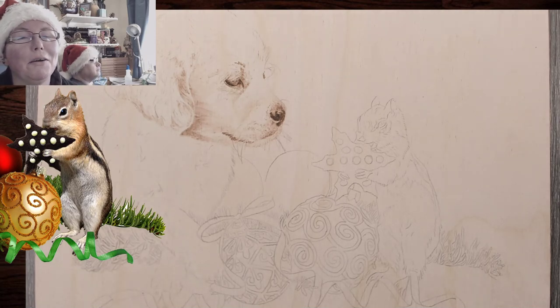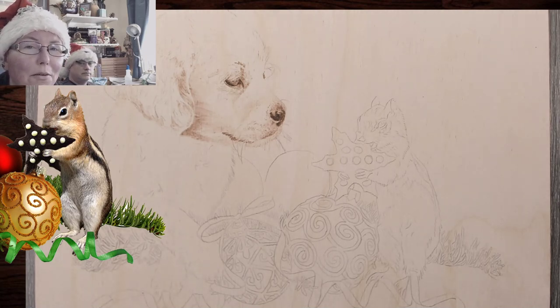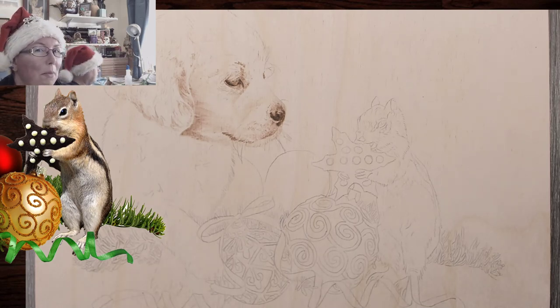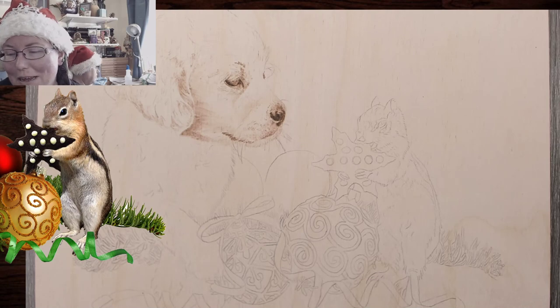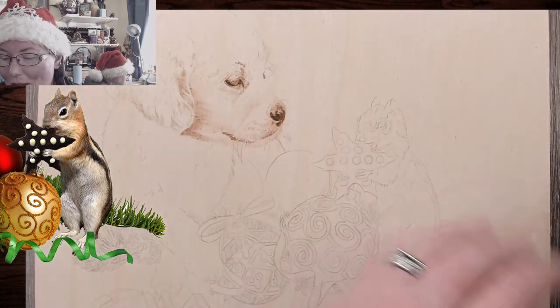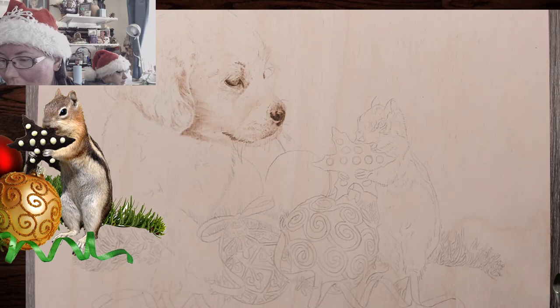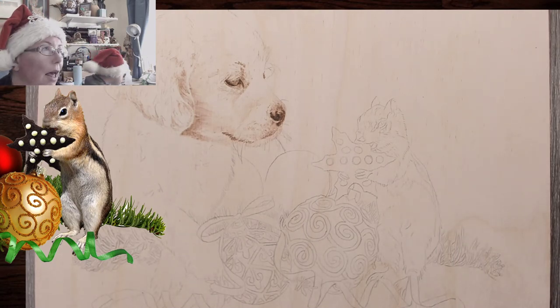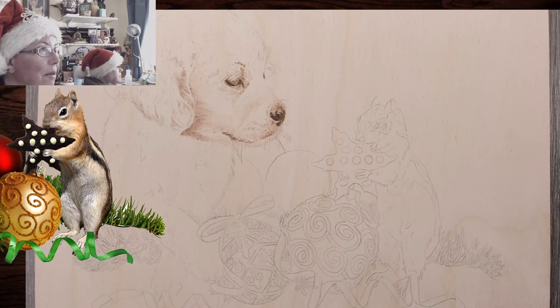Well hello, welcome to Drawing with Fire! I'm Valerie, your neighborhood pyrography artist, and I'm joined today with hubby Hubcap. I hope everybody had a wonderful Thanksgiving. Today we are working on the chipmunk, and I'm trying to figure out which pen I want to use. Hey Sheila, Sharon, Amy, Greg!